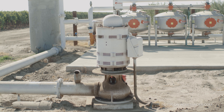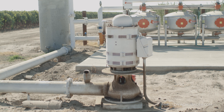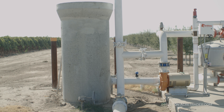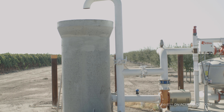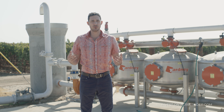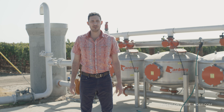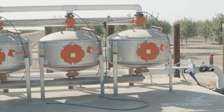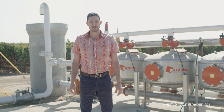Here is the well. The well is equipped with a 60 horsepower turbine style pump. The well water and the surface water are distributed to the standpipe. At the standpipe, the water is then filtered through three sand media filters and boosted under pressure throughout the orchard through underground pipes.